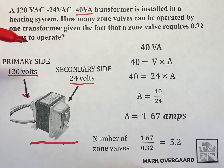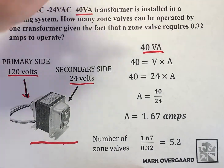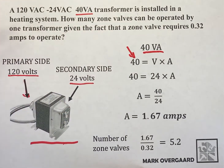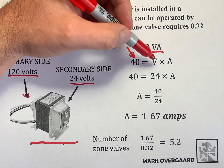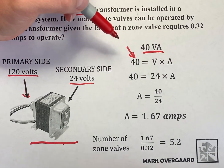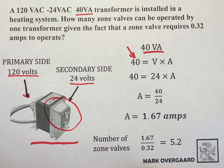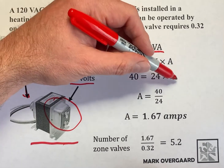The power rating, or what it's classified as, is a 40 VA transformer. 40 is your power, or 40 is your watts, and what that's equal to is volts times amps. We rate transformers on the secondary side, and the secondary side of this transformer is 24 volts. So 40 is equal to the volts — the volts is 24 — times the amps.